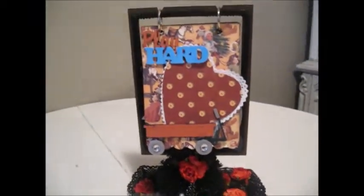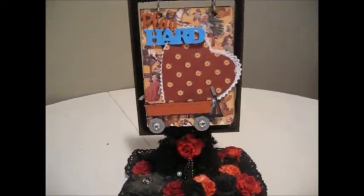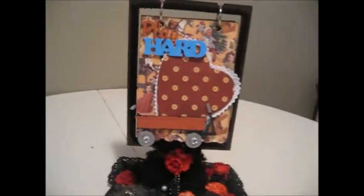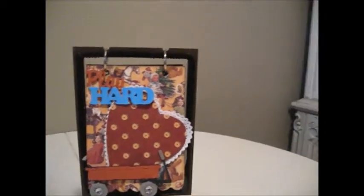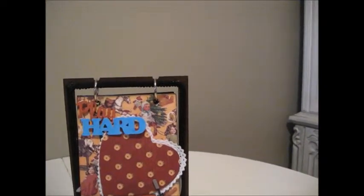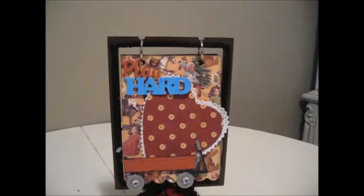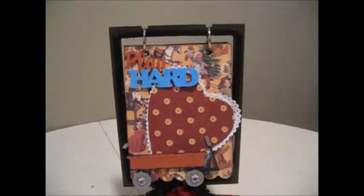I'd like to thank you for stopping by and watching this little flip book. It's very simple, but I made it for a new mom so hopefully she can put her little pictures of her new baby boy in it. Be sure to stop by Gina's at www.ginasdesigns.net forward slash store. Thanks for watching, you guys have a blessed day, and have fun crafting. Bye!